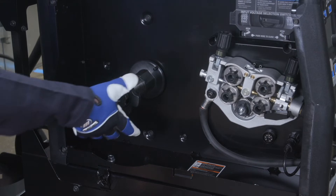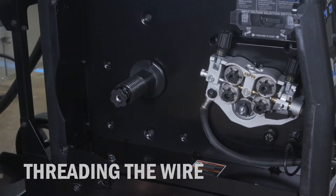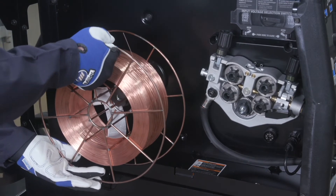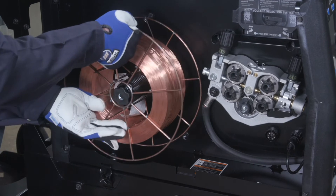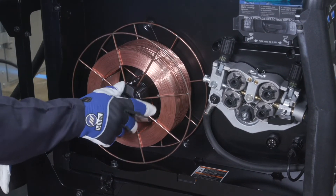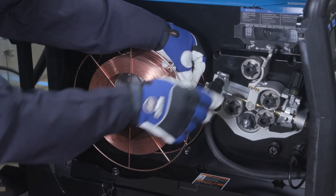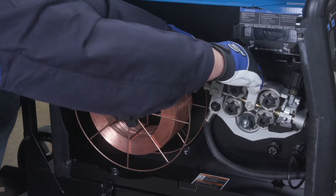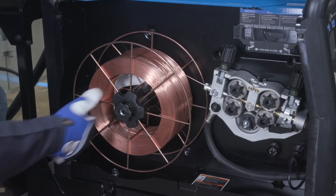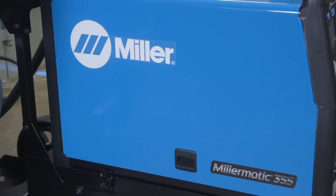The Millermatic 355 is compatible with wire spool diameters up to 12 inches. Install the spool of wire to allow the wire to feed from the top of the spool, then fasten the spool hub nut to secure the wire spool. Pull the wire from the top of the spool and feed it through the inlet guide, then close the pressure lever. As a starting point, tighten the spool tension knob so that it is flush with the spool shaft, then close the side door.